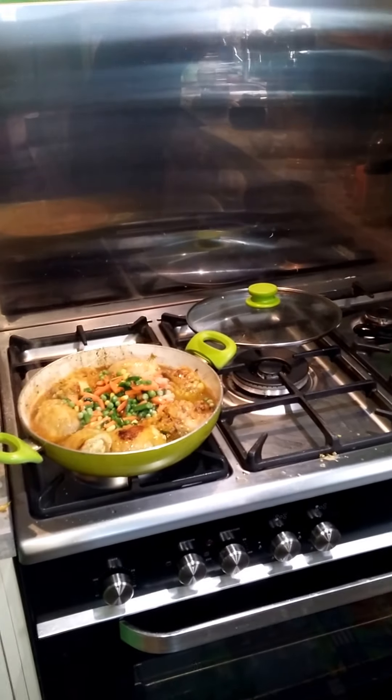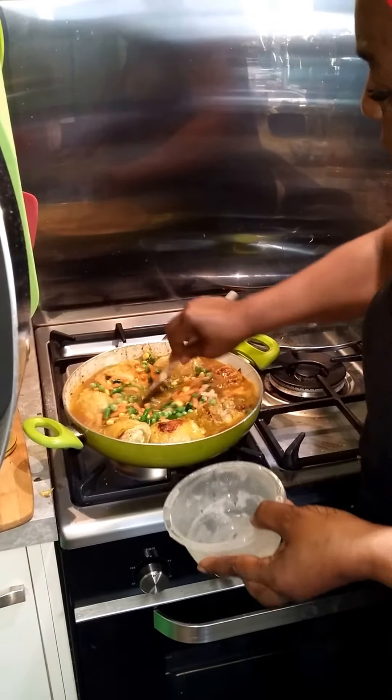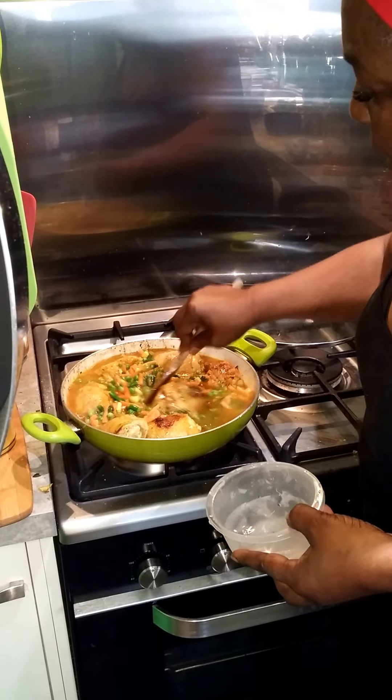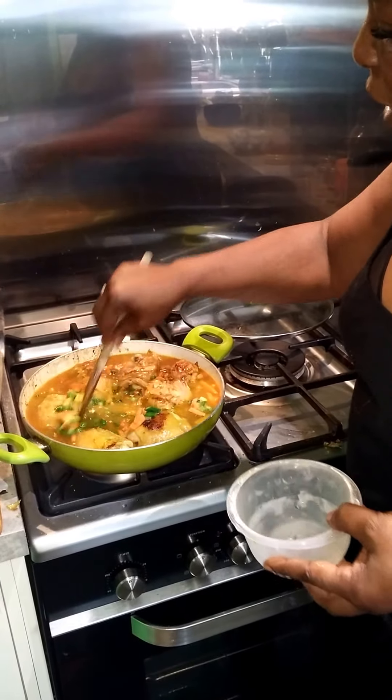I'm going to add a few chopped chilis, and I've already put in green, red, and yellow peppers. Now I'm going to add my rice directly to the centre — that's just American easy cook rice. And I'm going to add some turmeric to give it some colouring.